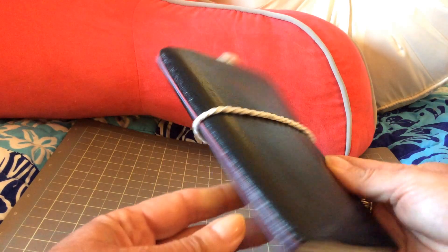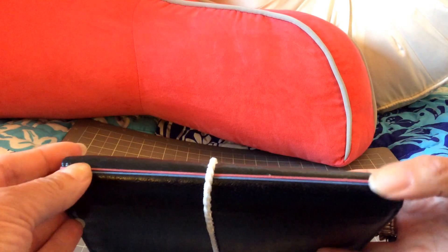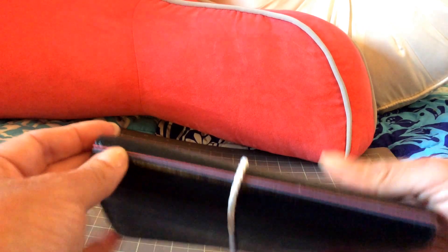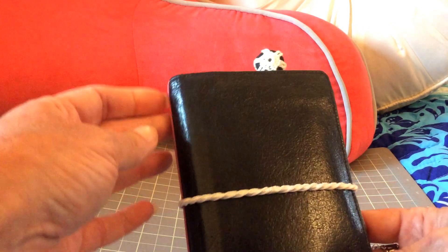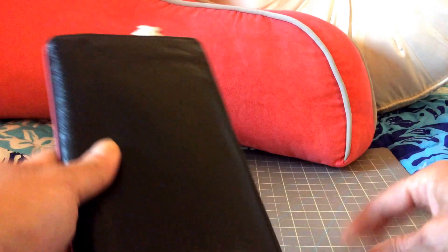This book is not put together the same way as the other one. It's not really a Midori, and it's not really a fauxdori either, because I didn't put the elastics in any holes — I didn't punch any holes in this at all, because I didn't want to mess up the leather. I wasn't sure what I wanted to use it for.